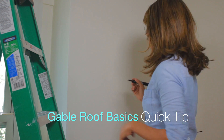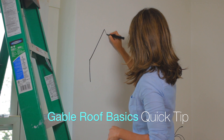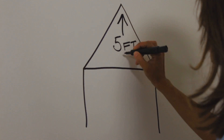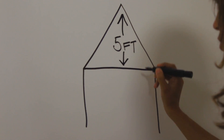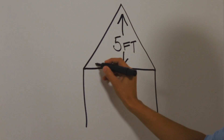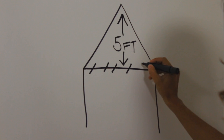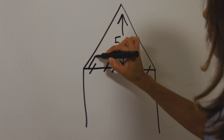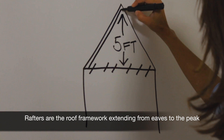Your building inspector is going to want to see them and you want to make sure it's done right. Our attic space right now is five feet. We have a standard eight-foot ceiling, so we're going to use all of this space in the attic — it will now become part of our living space. We're going to get rid of the ceiling joists and follow the rafters for the new ceiling height.